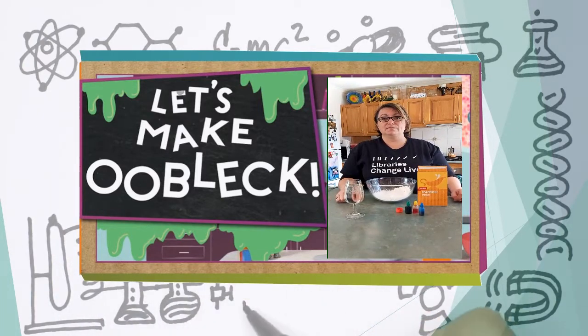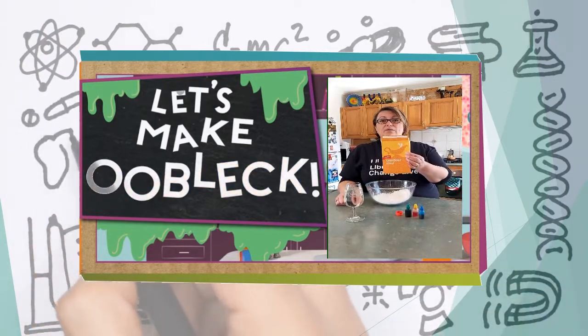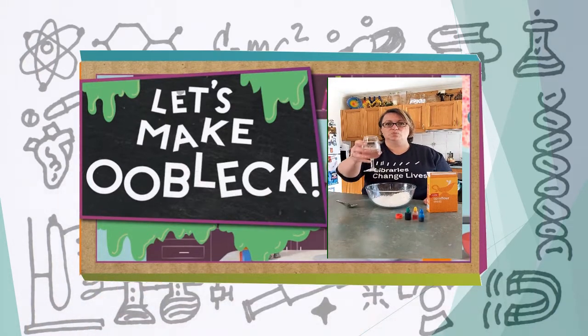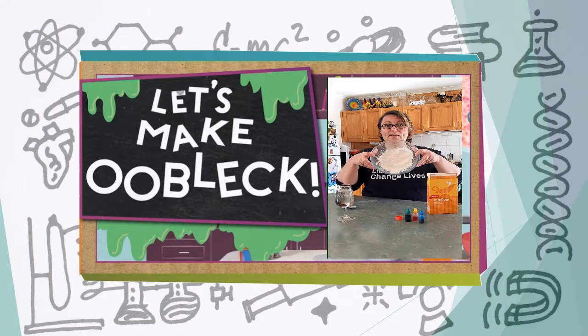So what we're going to need is corn flour — it has to be corn flour, not wheat flour — a bowl, a spoon, some water, and food dye. Pretty easy.